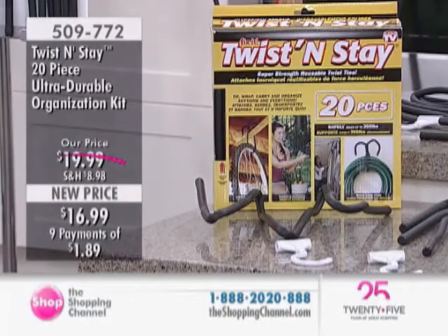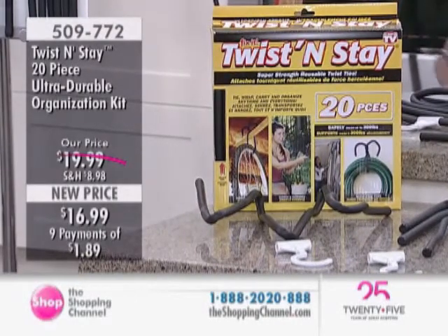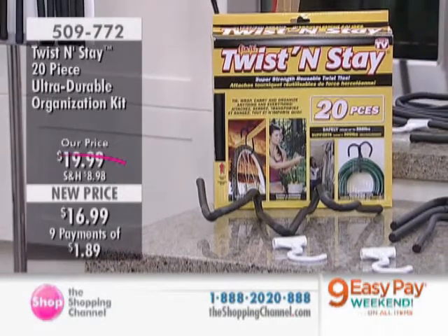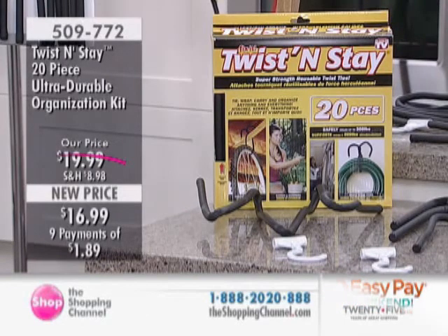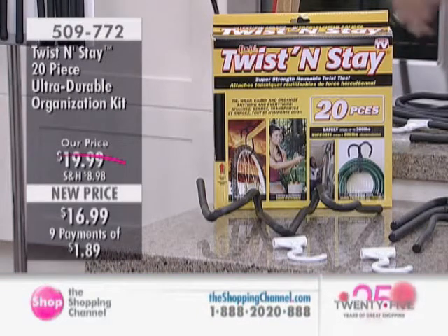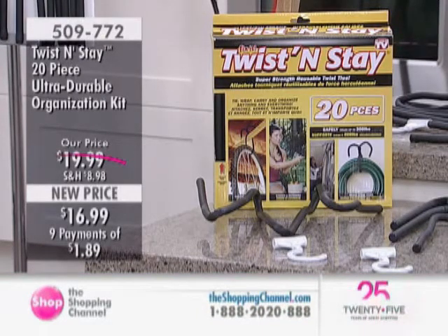We have something you've seen here at the Shopping Channel before, and it's a great item. A lot of you have taken advantage of it. It's so simple — why didn't I come up with this idea? It's called the Twist and Stay. You're getting a 20-piece set with three different sizes: 14 twist ties in three sizes, and six hang-and-stay hooks. We're going to show you how to clean things up, organize hoses, tools, bushes, sporting goods, hang bikes, and everything else.